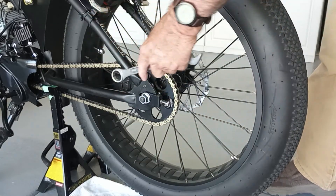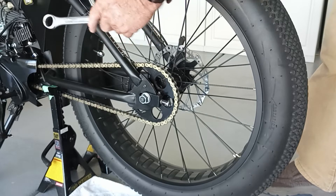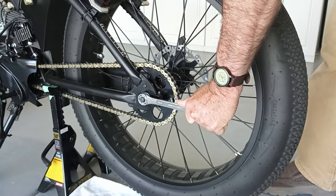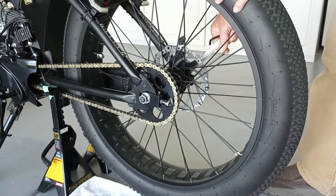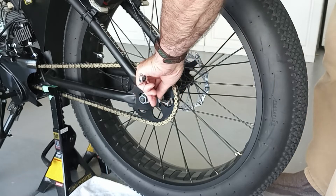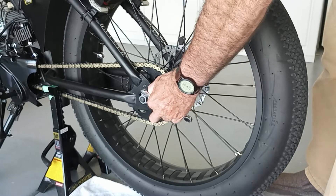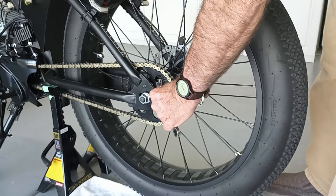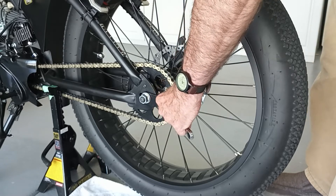First thing is to prop your bike up. I've got mine on jack stands — it's solid, it won't tip over. You've got to prop it up, then loosen these bolts just slightly — loosen your actual axle bolts on both sides. Then take a 10 millimeter and loosen up these chain adjuster bolts.